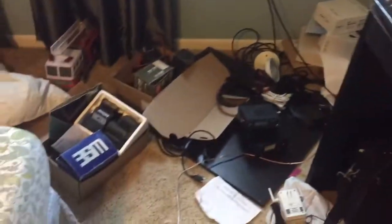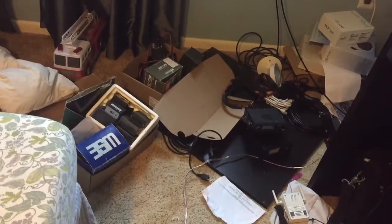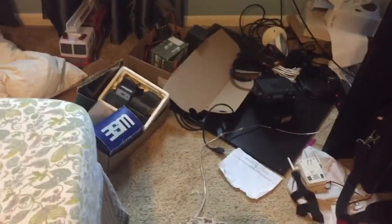I just want to give an update on my ham radio stuff. This part of my room is a mess because this stuff is new and I have to find a place to put it, but right now it's just on the ground.